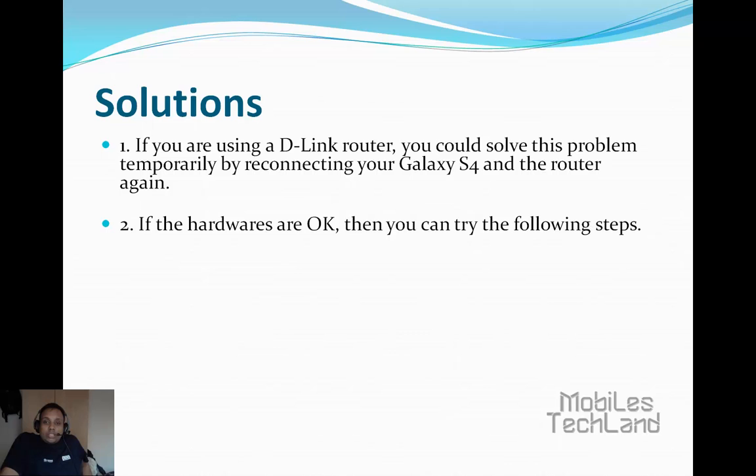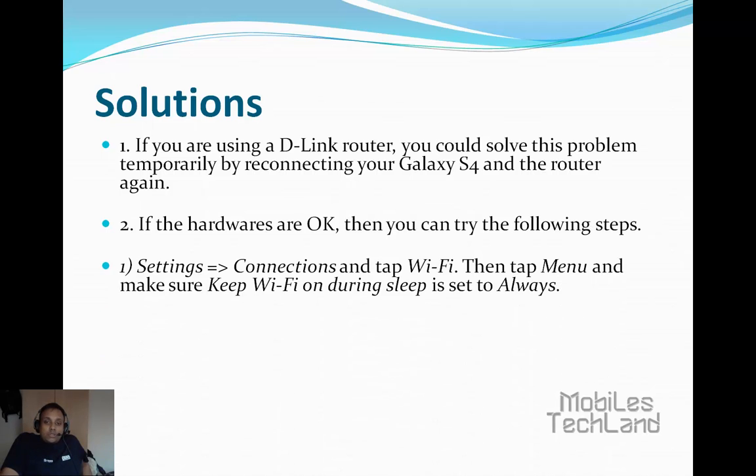If the hardware is okay, then you can try the following steps. First, go to Settings, then Connections, and tap Wi-Fi. Then tap Menu and make sure you keep the Wi-Fi on during sleep set to Always.